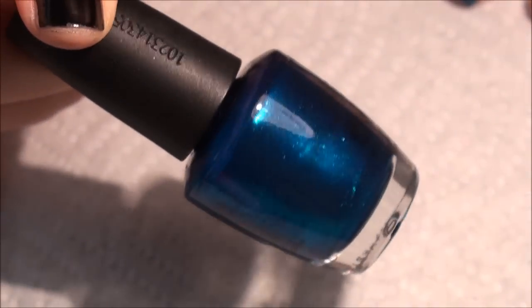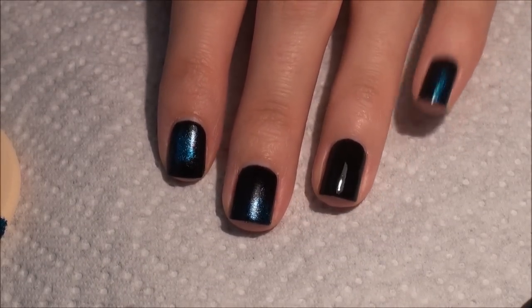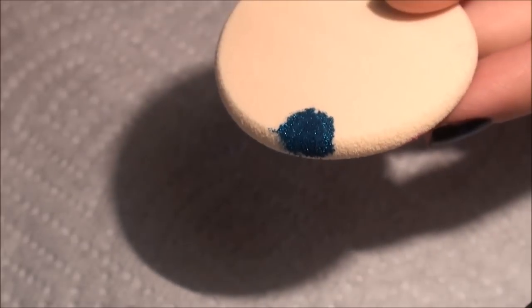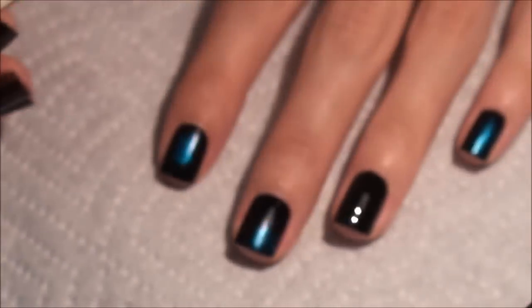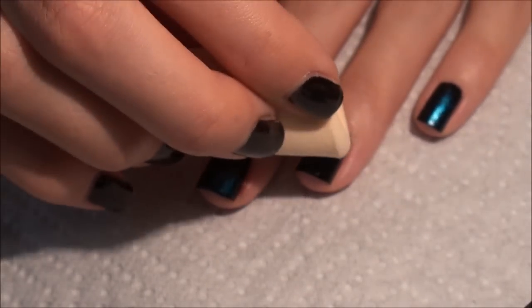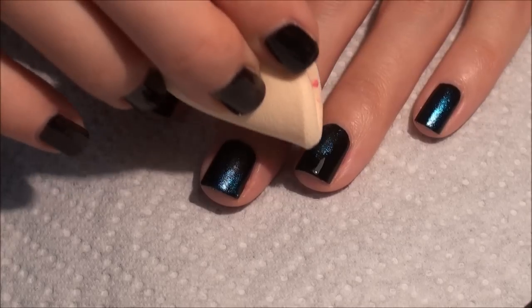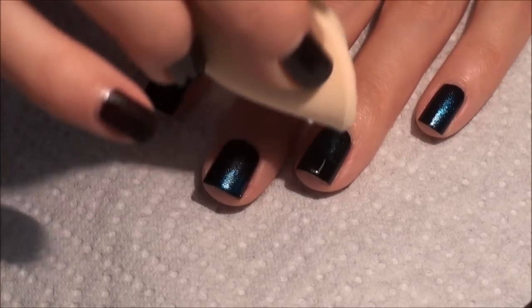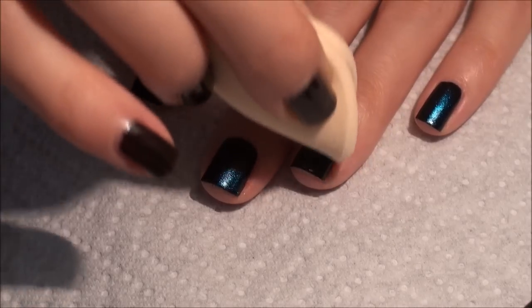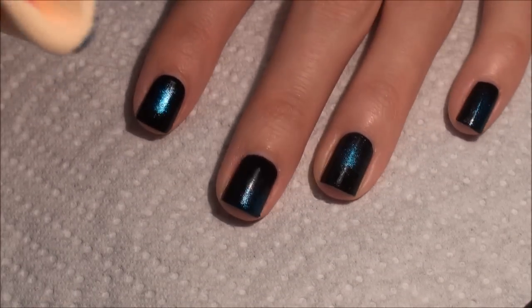The blue I'm going to use is OPI's Swimsuit Nailed It. I sponged all of my nails with the first color, which is the blue, besides my ring finger. I want to show you guys how I did that — I just take the polish, put a little dab on the sponge, hold it over the nail, and just dab it on. I dab the blue in different areas on each nail and just keep dabbing until it gets kind of sticky and there's really no more color coming off, because you want it to be super blended so you can't really tell where it begins and where it ends.